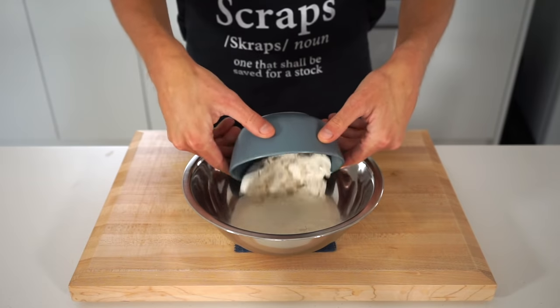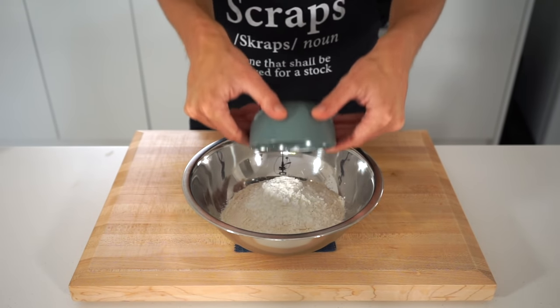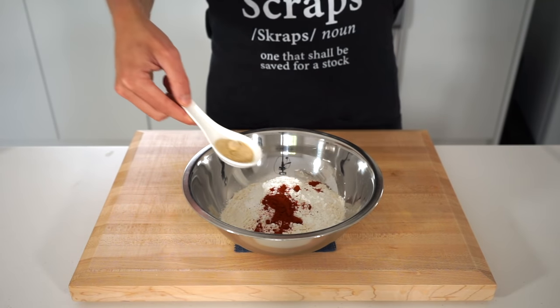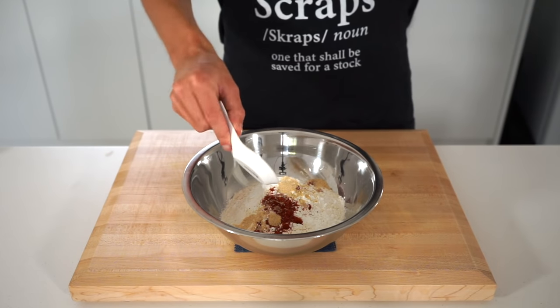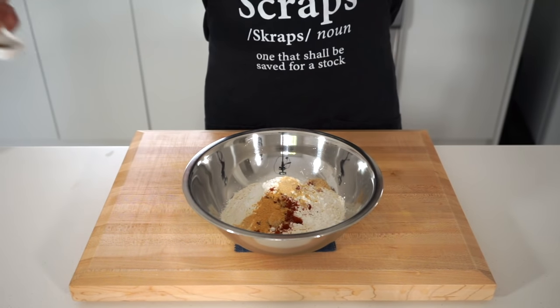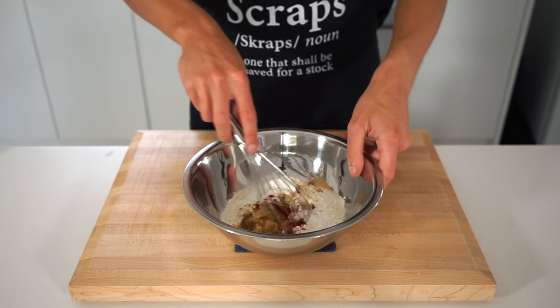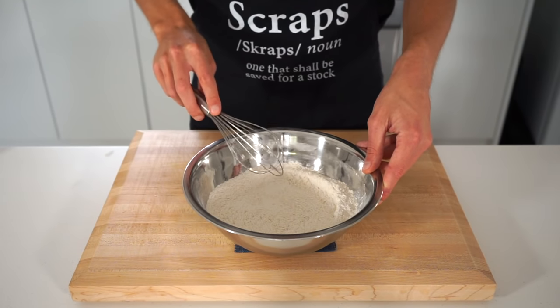For the flour mix, in a clean bowl add in one and a half cups or 225 grams of plain all-purpose flour, three tablespoons or 35 grams of corn flour or starch, one teaspoon or two and a half grams of smoked paprika, one teaspoon or two and a half grams of onion powder, one teaspoon or two and a half grams of garlic powder, and one teaspoon or two and a half grams of celery salt. This can then be given a quick mix with a dry whisk or fork just until those spices and seasonings are evenly distributed through the flour. Then pop this aside for the time being.